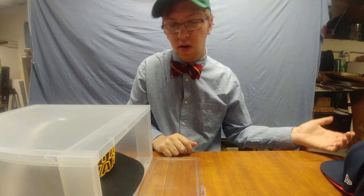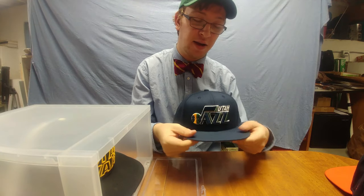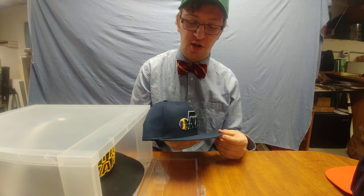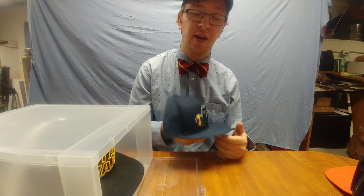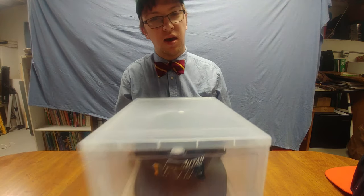Nine — and then I got my good Utah Jazz 59Fifty hat. They had a very, very nice win over the Lakers on Friday night, January 11th. Nice game. Ten. And that's how you can fit ten hats in this shoebox.